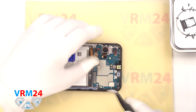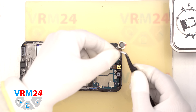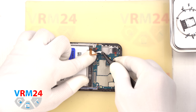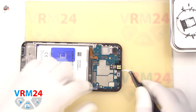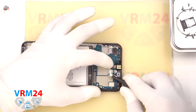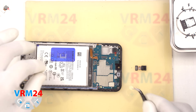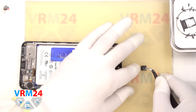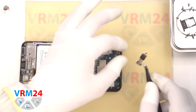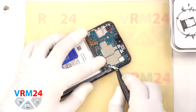Let's move on to the mainboard. We disconnect and remove the two rear cameras and set them aside. We can also disconnect the front camera. It is a good idea to protect the front camera lens with a film as well, to avoid damage during assembly or reassembly.